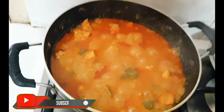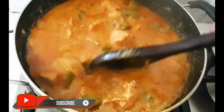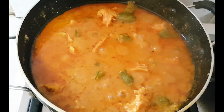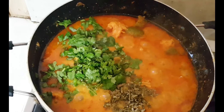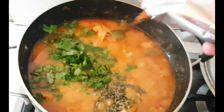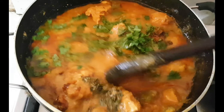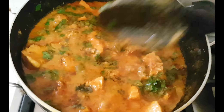The chicken is completely done and ready. I have kept a little gravy — if you want it drier, you can dry it out as well. I am adding kasuri methi and fresh coriander (haradhaniya) on top. I am also adding a little chicken tikka masala for extra flavor. Leave it for 2 minutes to let the flavors come together.